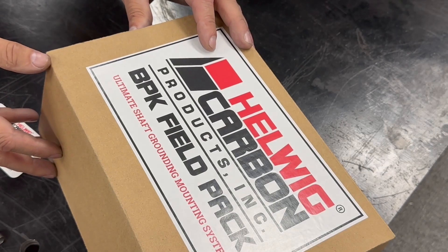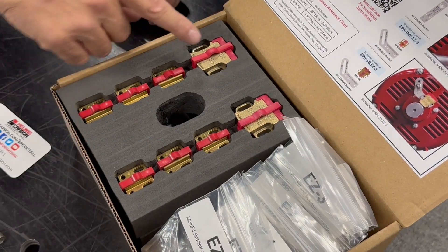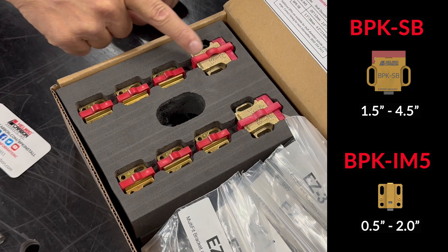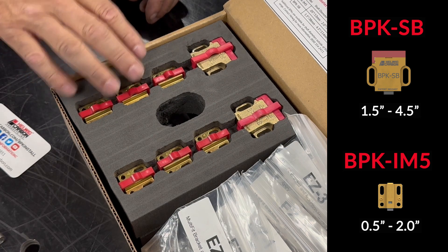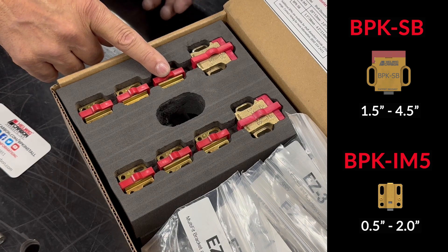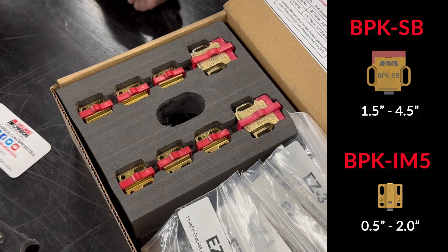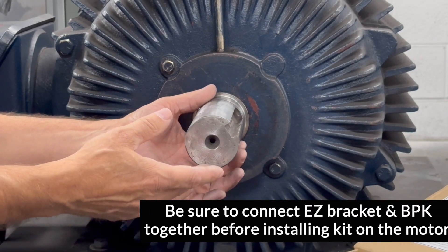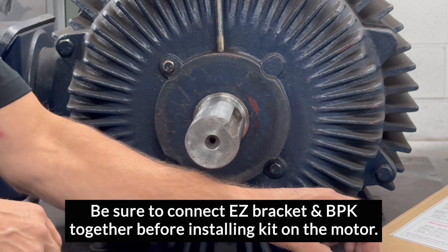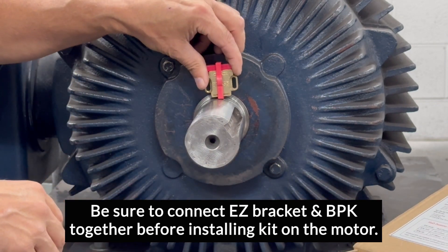The PPK Field Pack comes with two different bearing protection kits, the PPK-SV and the PPK-IM-5. The IM-5s are for smaller motor shafts, under two inches. The SV is for larger motor shafts, two inches and above. For a motor shaft of this diameter, about two inches, I would recommend going with the PPK-SV. Let's go ahead and fit it up on the motor.